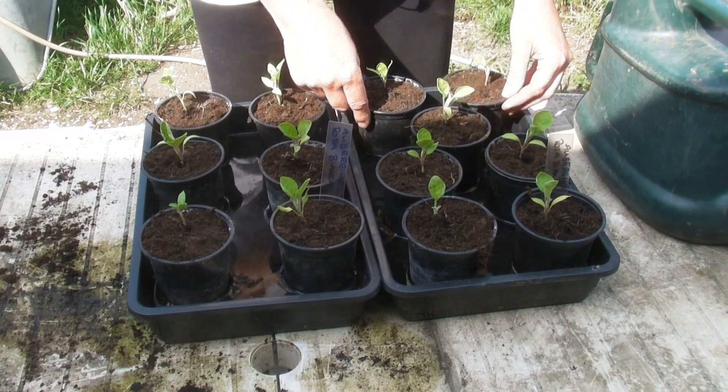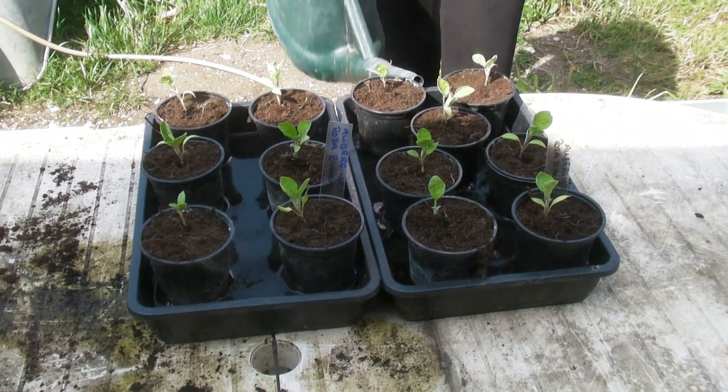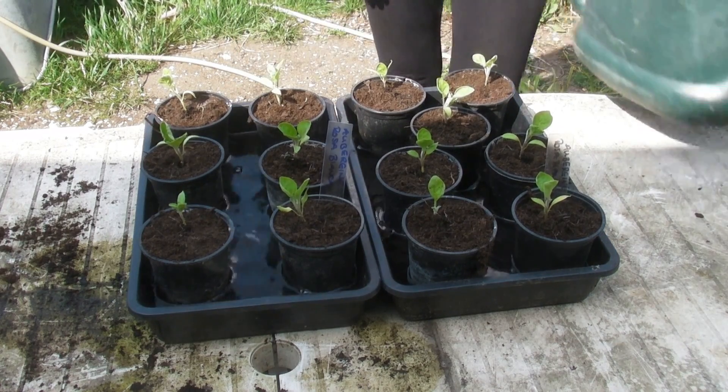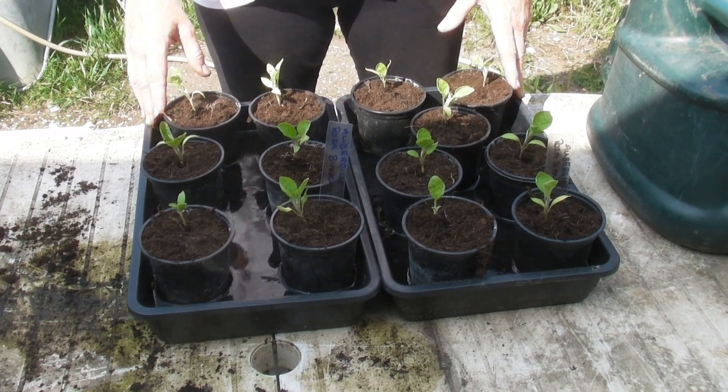So I will put these back in the greenhouse and check the water level after about an hour just to see. But there are the aubergines — that's them all pricked out.